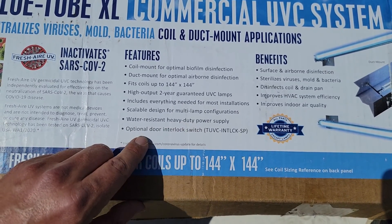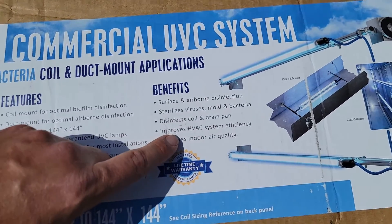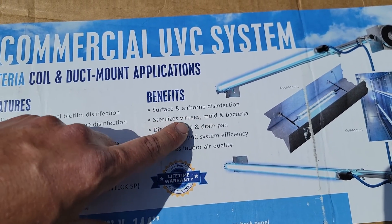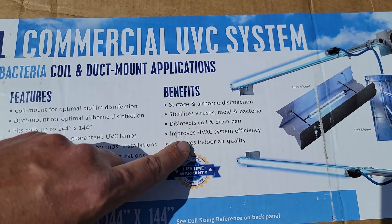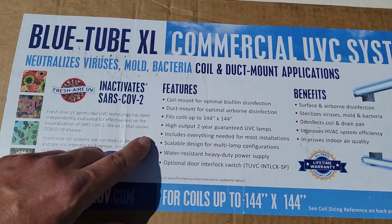We also have an optional door interlock switch and a little sight glass so we'll be able to see the lamp. The benefits: surface and airborne disinfection, sterilizes viruses, mold, and bacteria, disinfects coil and drain pan, improves HVAC system efficiency, and improves indoor air quality.